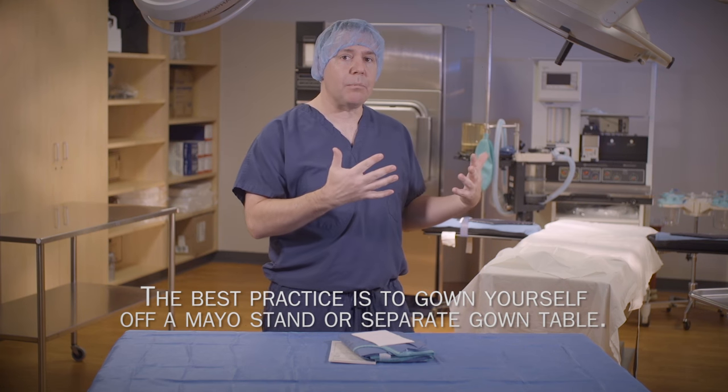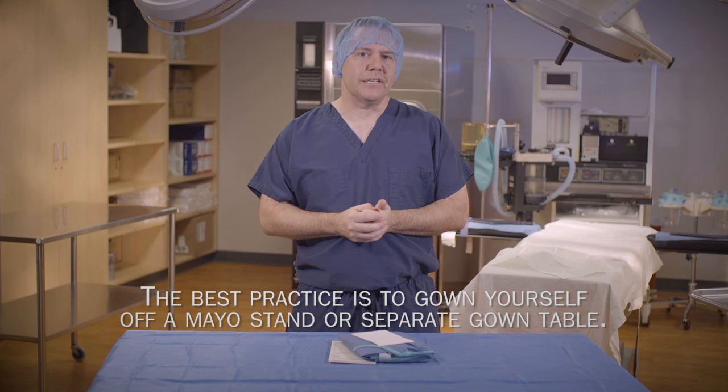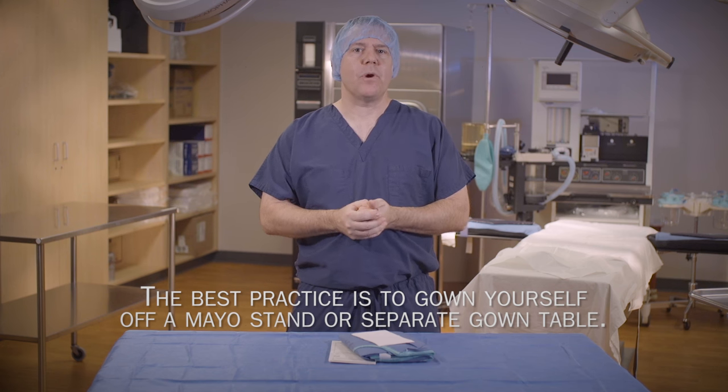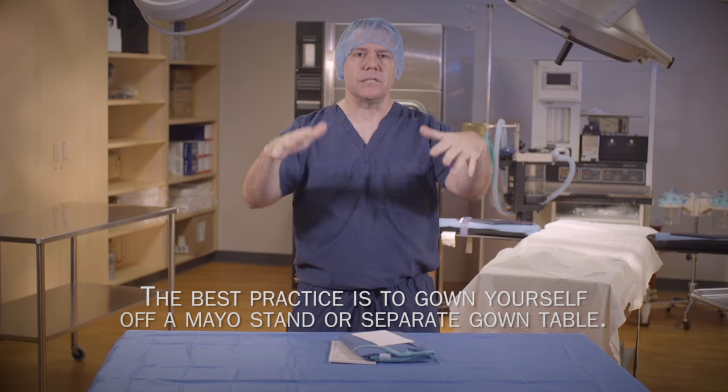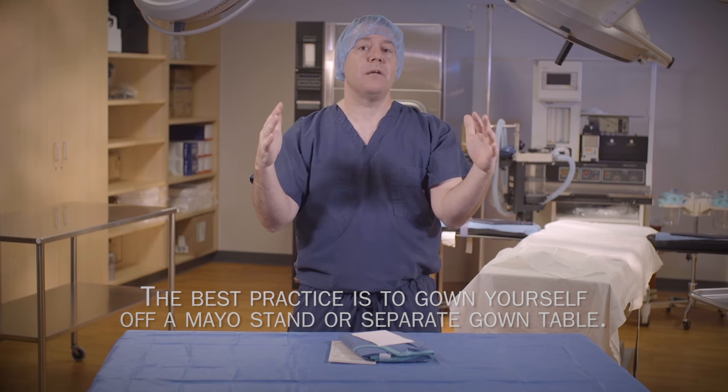Now normally I would be backing into the operating room, but since this is a lab, I'm going to just simulate it. Make sure that when backing into the operating room, my hands are above my elbows and are between my axillary line and my waist, and I will stand always 12 to 18 inches directly in front of the back table.